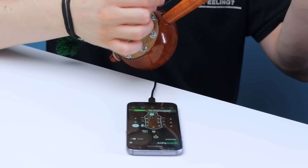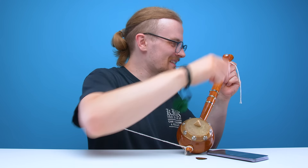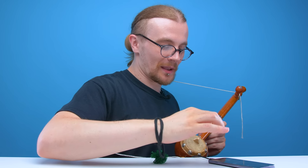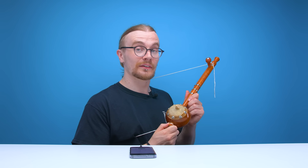Too high. Way too low. Way too high. Too high. Oh my god, this thing is so hard to tune. Oh, it's so close. Way too much. Damn it! Close enough. That was a real test of my patience.